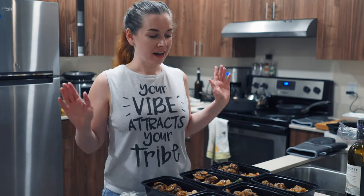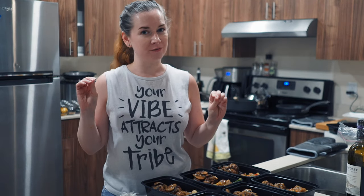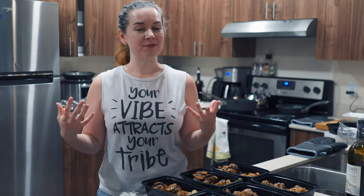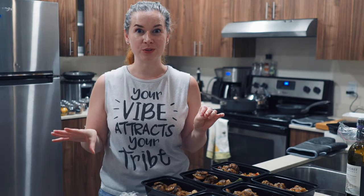Hey guys, welcome back to my channel and welcome to my very messy kitchen. We recently moved and the kitchen we have now is fantastic, and one of my favorite things to do in the whole world is to cook food.